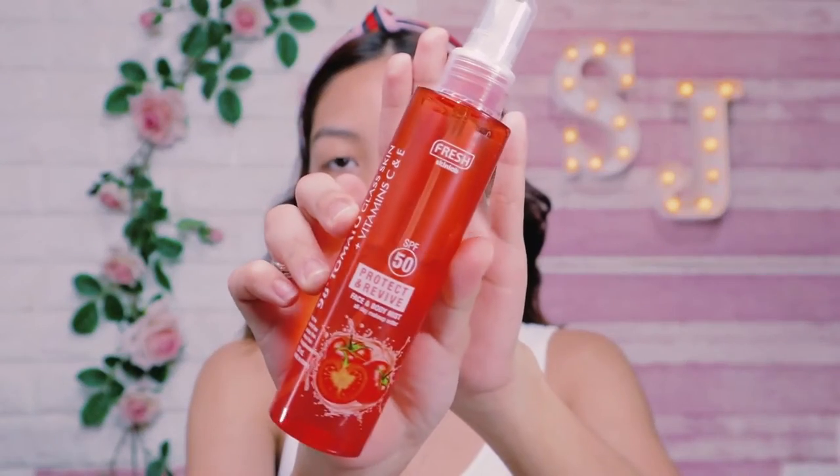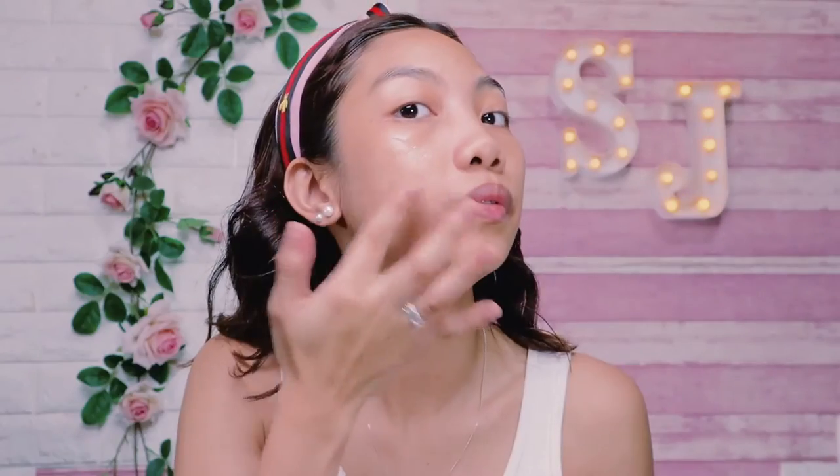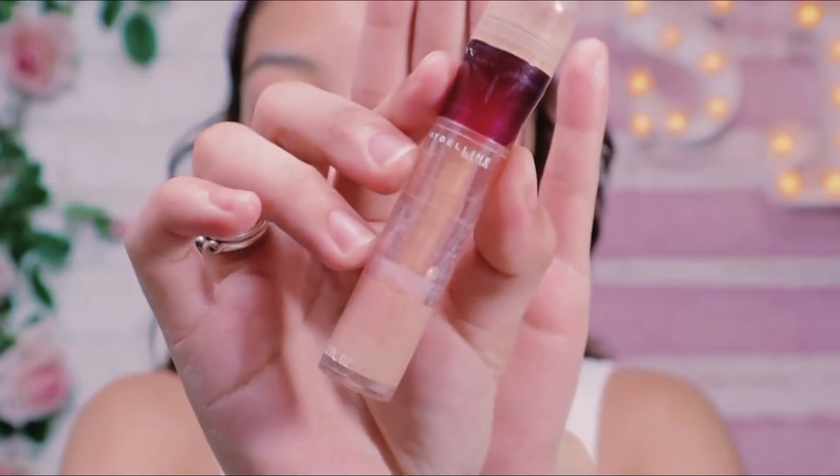First thing, I'm using Tomato Fresh Skin Lab Mist to prep my face and to settle the fresh feeling. To moisturize my face, I'm using Tomato Glass Skin from Fresh Skin Lab to hydrate my face.